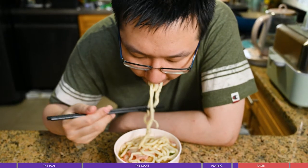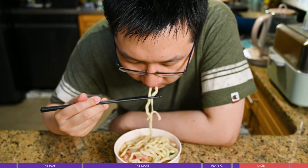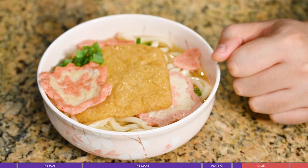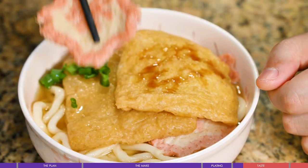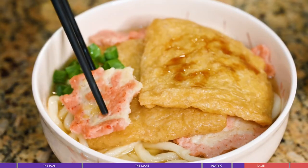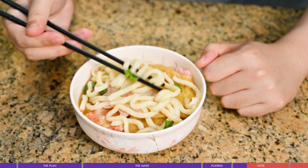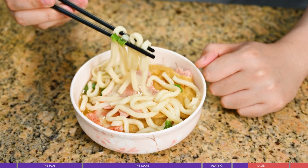Here is the Fukuchi Udon! The noodle is very tender. The fish cake here is really delicious — very fresh and light. It's not like a normal fish cake you can buy at the market. This is something handmade and full of love.